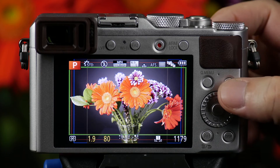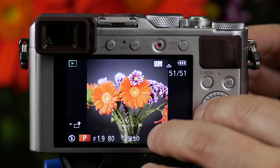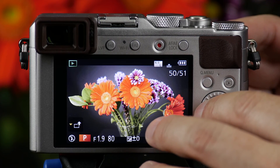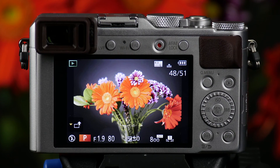Once you play them back, you'll now see your 1:1 framing, your 16:9 framing, your 3:2 framing, and your 4:3 framing.